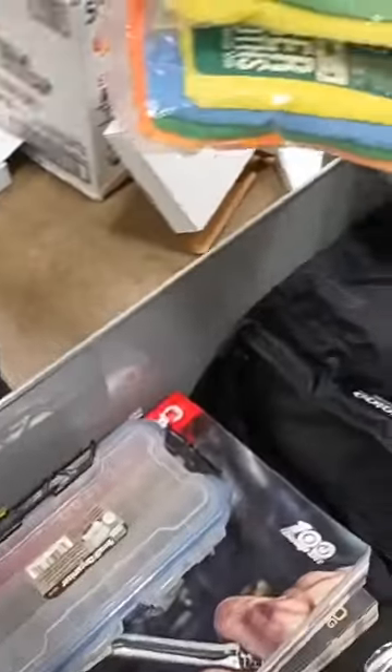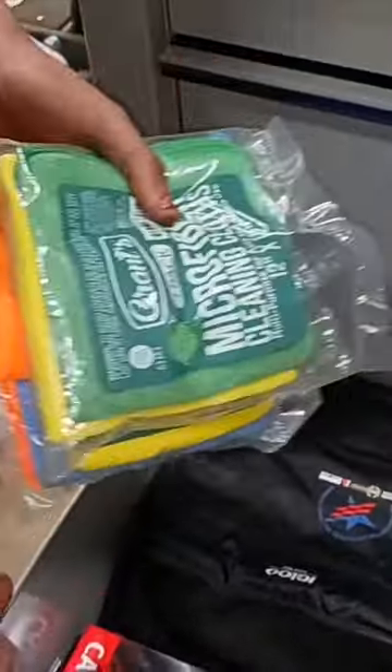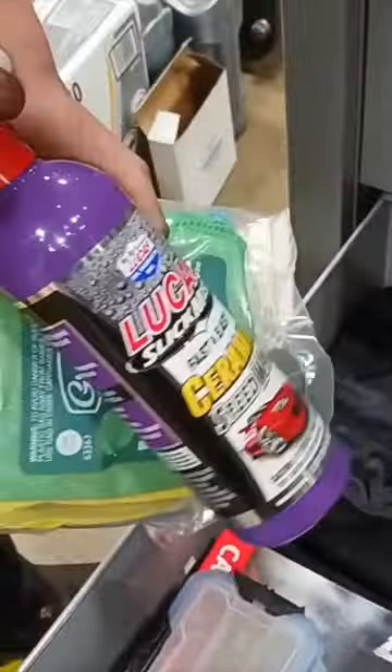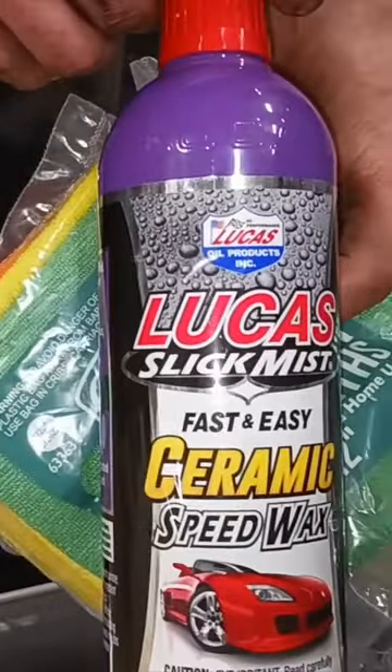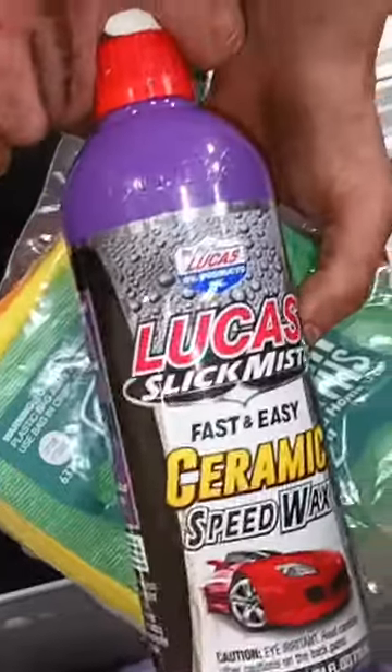I am one of those guys. I do clean my toolbox regularly, so I keep my fiber cloths. If you're ever looking for something that's going to give you a good shine and clean well, get the Lucas Slick Mist Ceramic Speedwax. Toolbox facts. That's a hack right there.